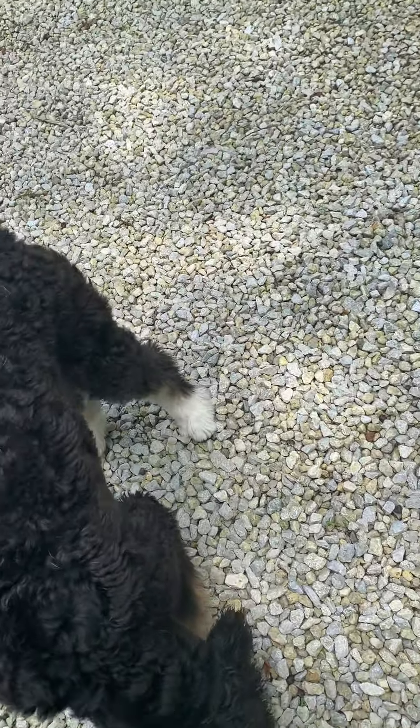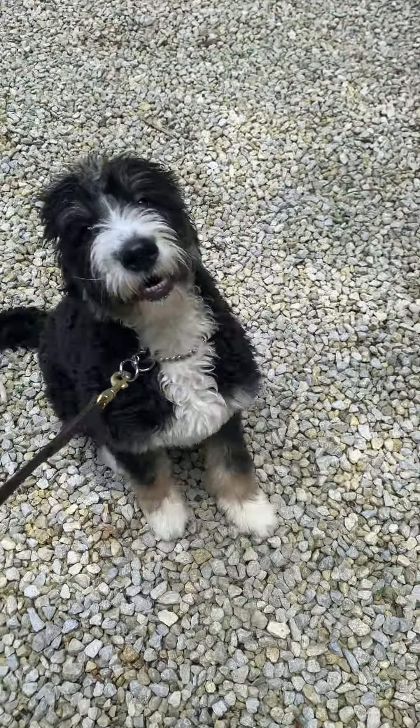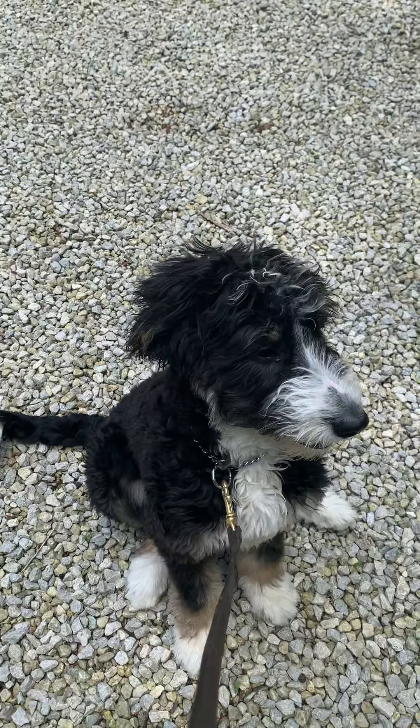Hi. There's this Polly. Let's go. She's sniffing — I know there's so many bugs on the ground.